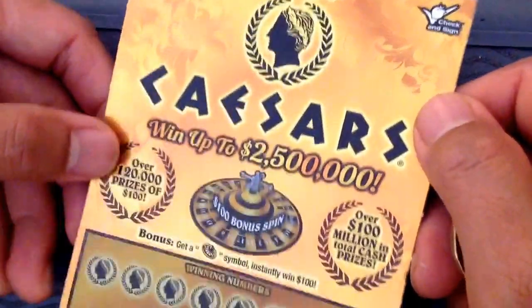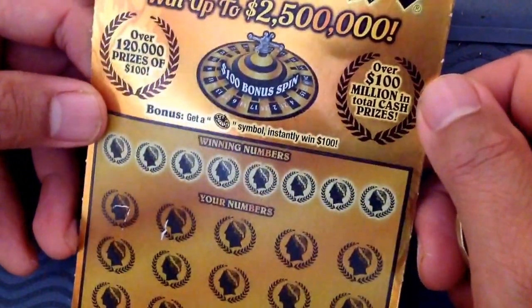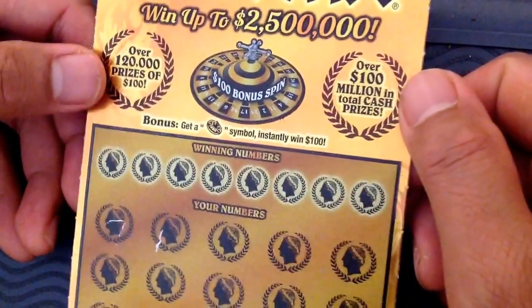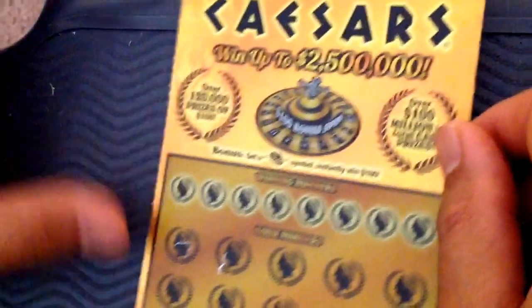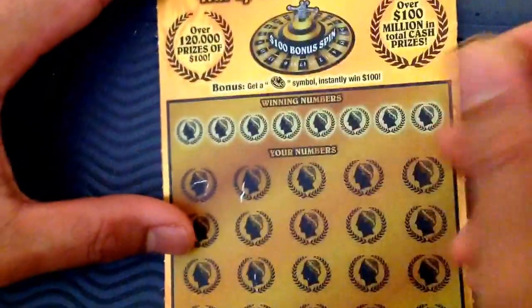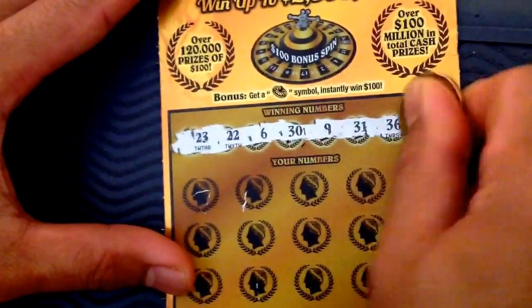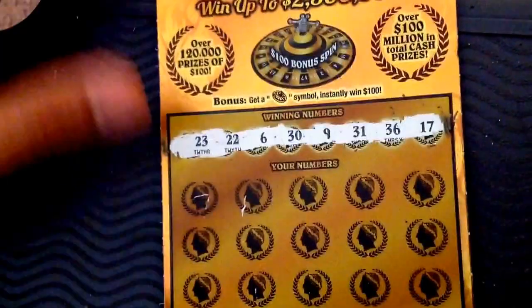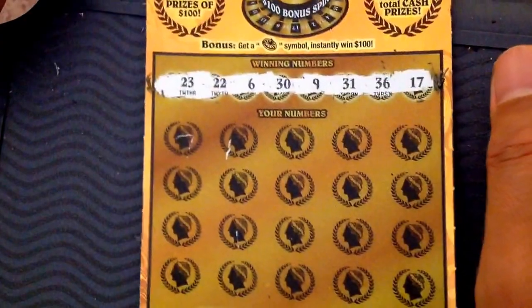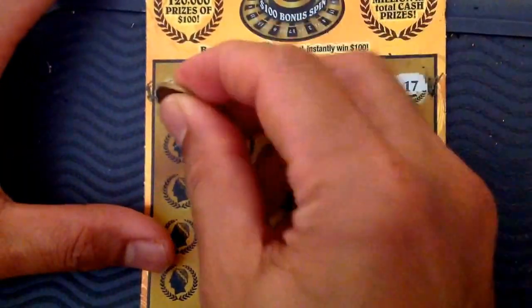I'm gonna scratch this ticket — it's called Caesar. So far nobody has won yet, and the top prize is also still available online on the website, nobody's won yet. Let's start scratching it, guys. I'm gonna scratch this last. So let's do the winning numbers first: we have 23, 22, 6, 39, 31, 36, and 17.